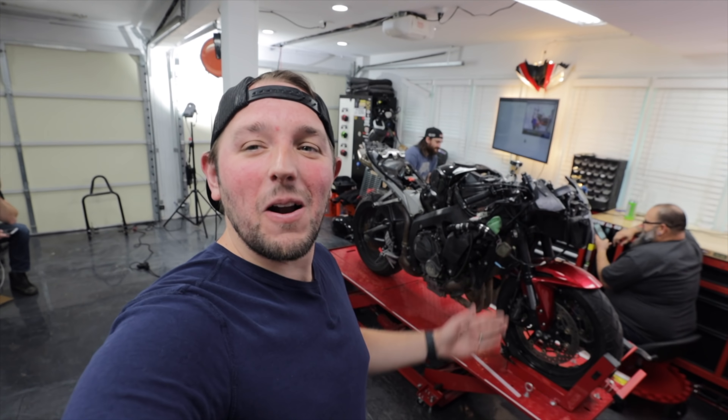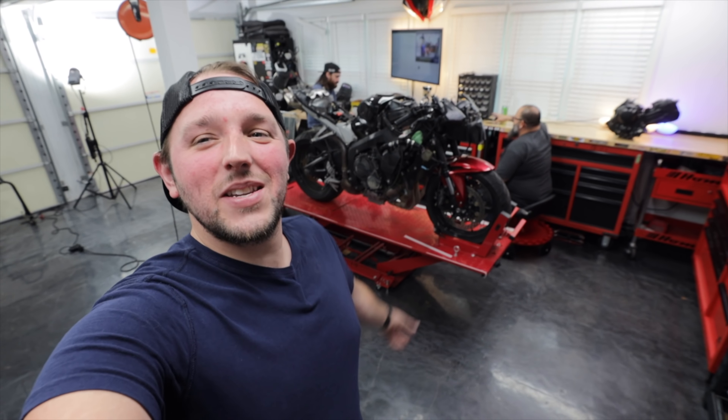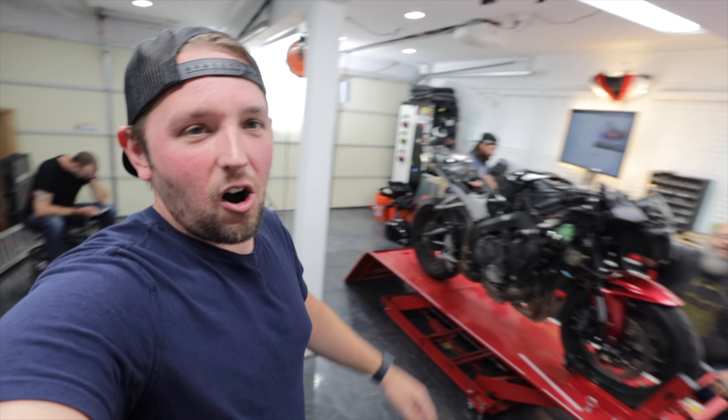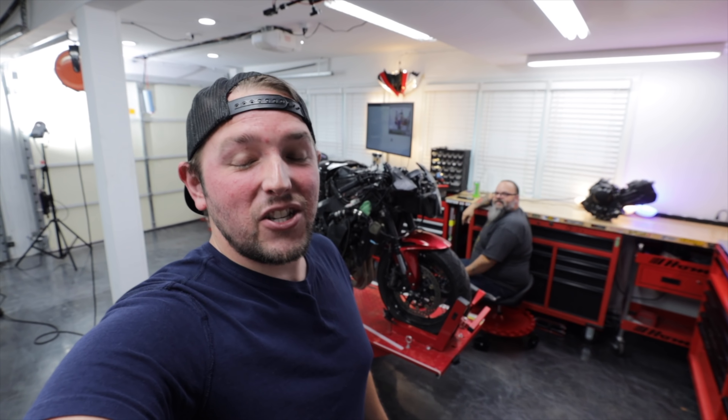What's going on everybody, this is Chase on Two Wheels here to talk about the build stream. Behind me is a CBR 600RR and today we are going to talk about the build plans for this motorcycle.